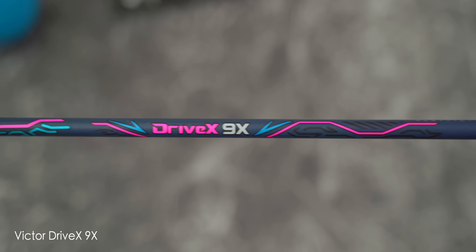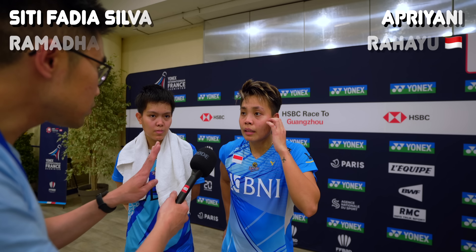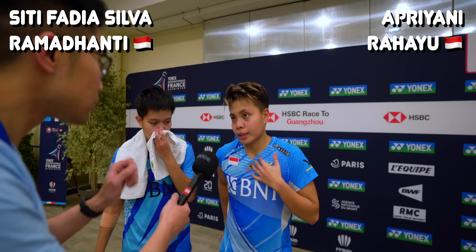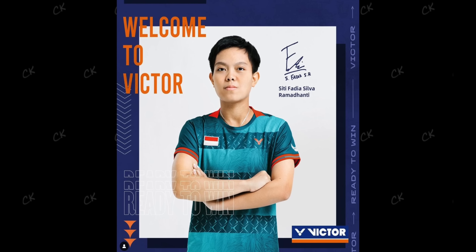The Drive X is one of Victor's newer Balmutter racket series and is designated as an all-round racket series, with the 9X as one of their most flagship rackets. In terms of pro players, I remember seeing Gracia Polly and Apriani Rahayu playing with the 9X. It'll be interesting to see if Citi Fadia Silva Ramadanti, who is currently Apriani Rahayu's partner and recently moved to Victor on the 1st of March, will also be playing with the 9X too.